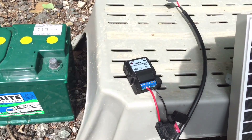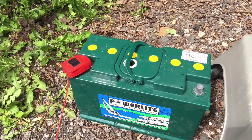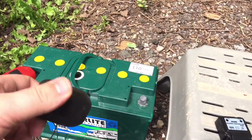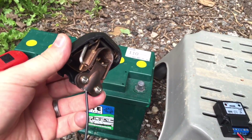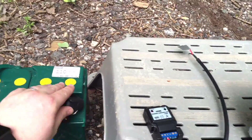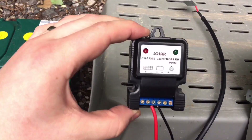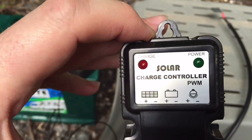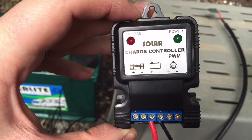The solar charge controller is now wired in and I've already connected the positive terminal, not the negative. On this occasion I'm using these snap-on battery terminals, so all I need to do is pop that on there, clip it down — and we can see it's very dim, but the power LED is on, so we now have power to our solar charge controller.